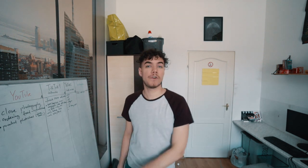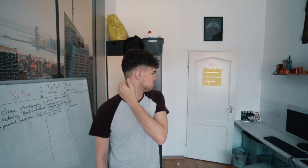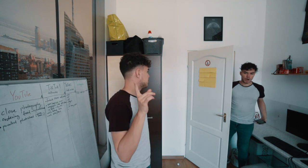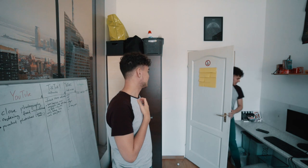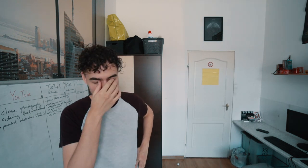All right, today we're finally talking about clone photography. Come in — oh, I'm making a video right now, yeah, I'll get out of here. Yeah, anyway, where was I? Clone photography.